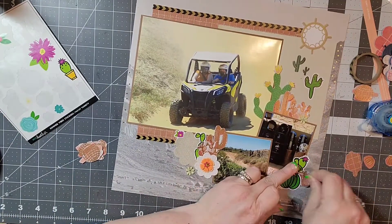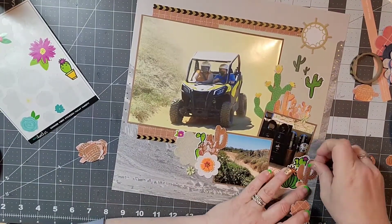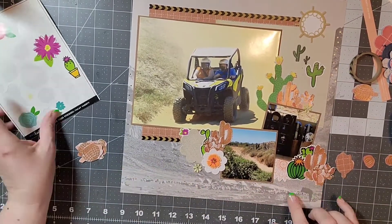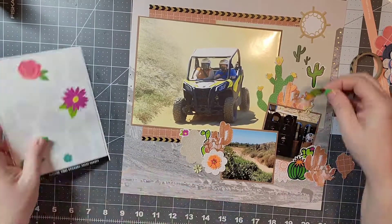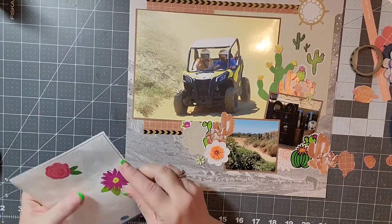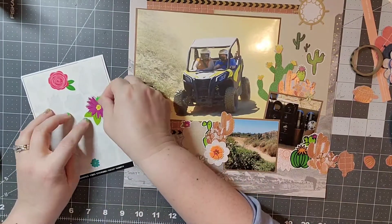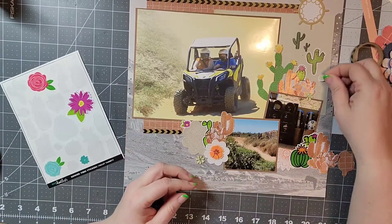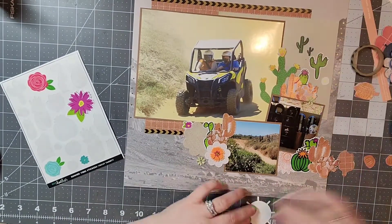Some of the criteria was to use the sketch that I posted, and also to include flowers, which I am doing here. That sun is a flower as well. The color orange, which I am adding in with my flowers — and if you wanted to, you could also consider the burnt orange of the pattern paper.